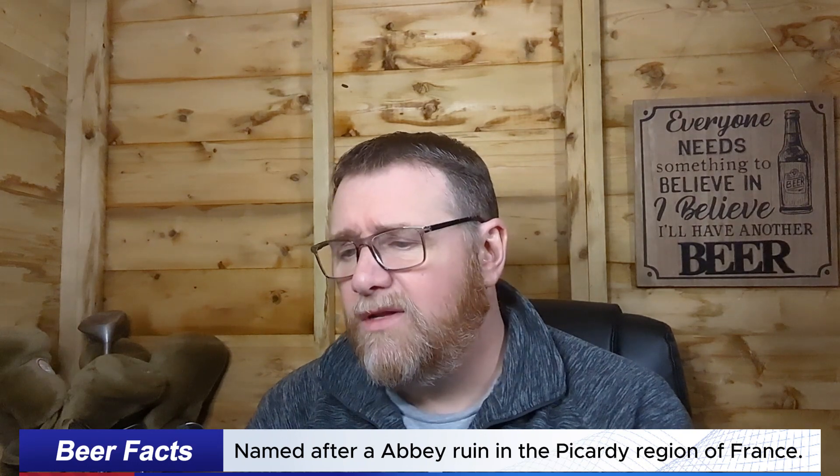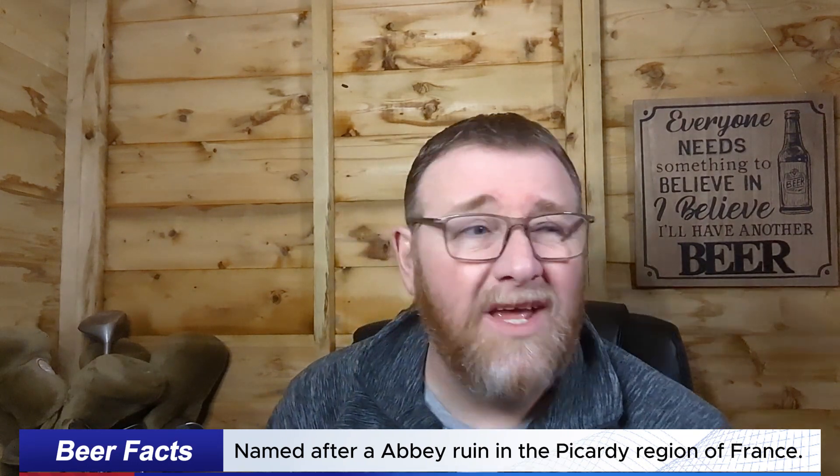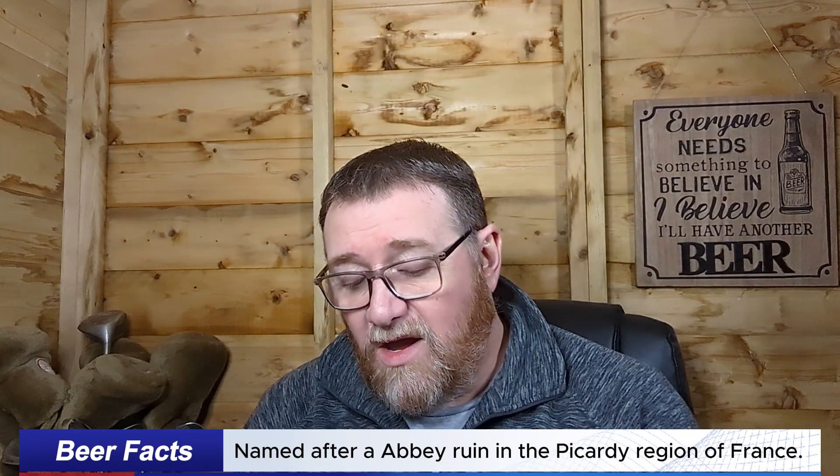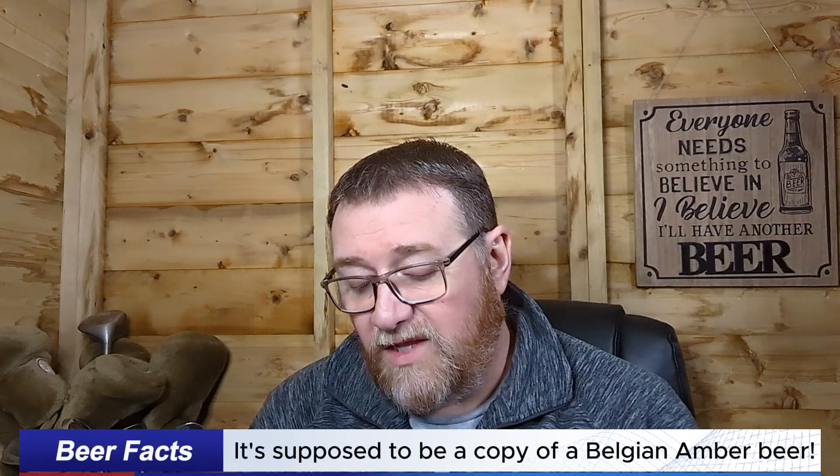From Lidl — I don't know, it's basically Abbaye de Vauclair. It's 6.1%, it's a 750ml bottle. I can't quite recall the cost but I think it was roughly about three pounds to three pounds fifty. There's no real information about it.